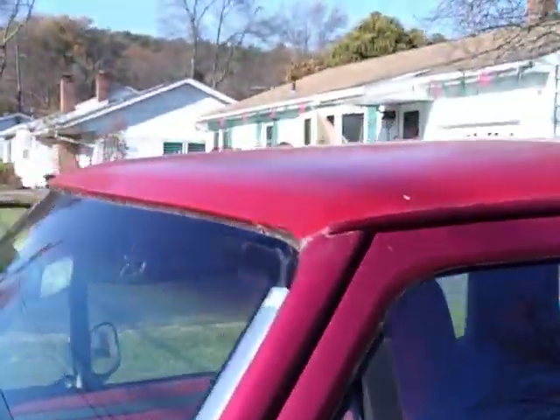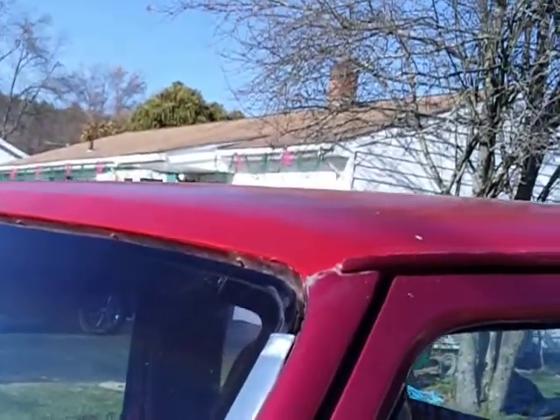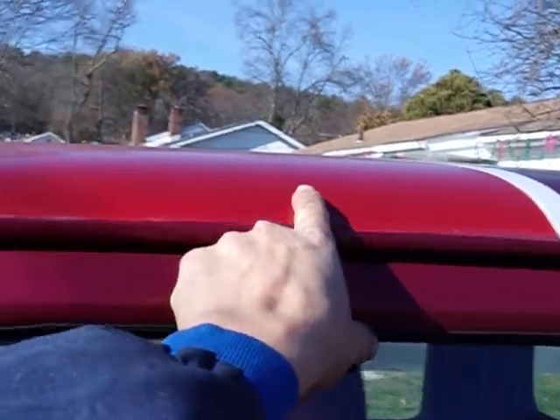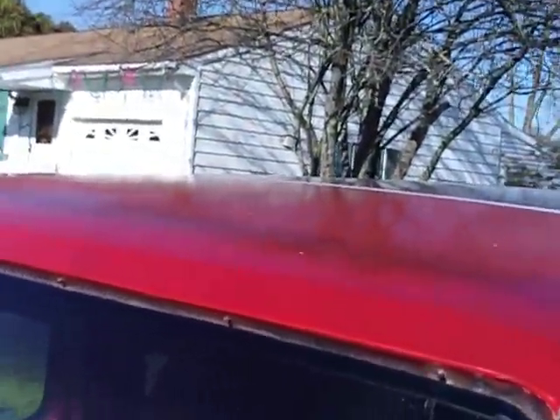It's a little bit more of a red here. I put it on my truck — the front part of the roof is the DupliColor molten red metallic on top of DupliColor primer. This is the DupliColor primer, and this is the DupliColor molten red.